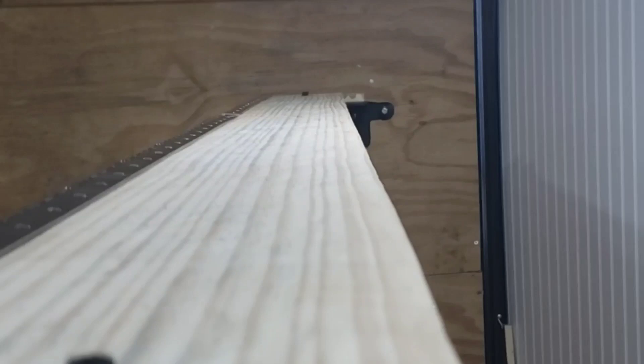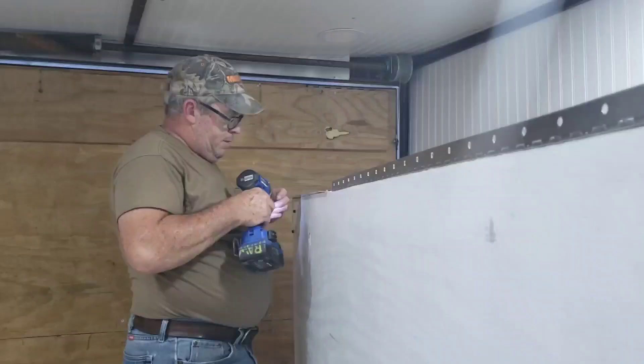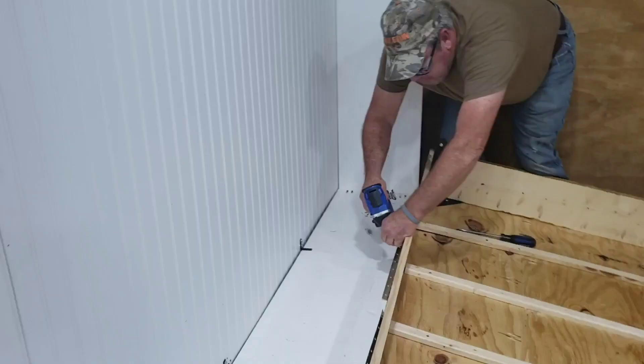We've gotten the corner pieces bolted in with lock nuts. Now Rusty is getting ready to bolt in the piano hinge. The bed is propped up and he's putting the rest of the piano hinge in.